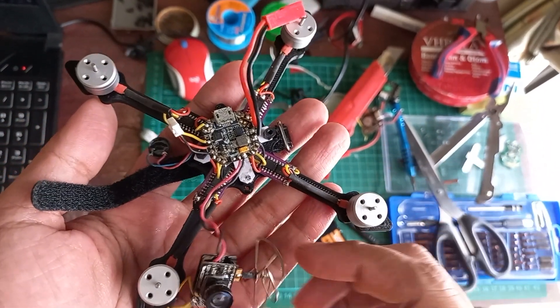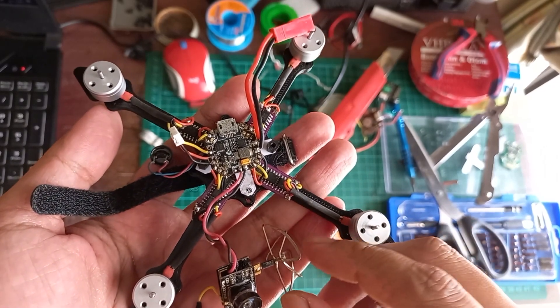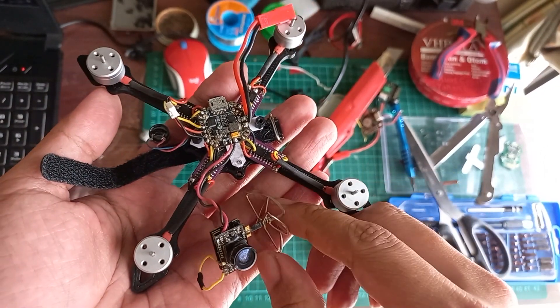Hello, Selamat Siang Om. Kali ini saya mau jual ini, ini toothpick 3 inch, kelengkapannya seperti ini ya.